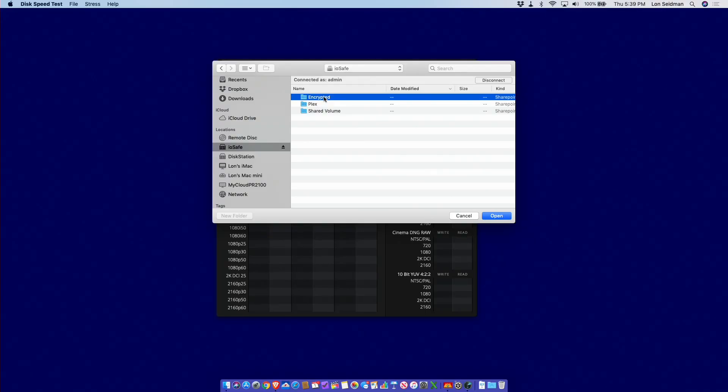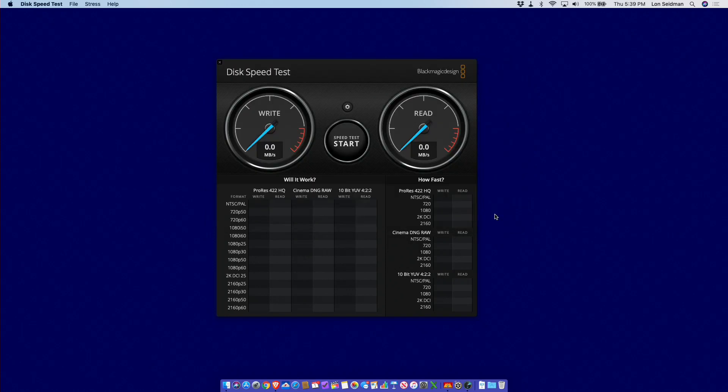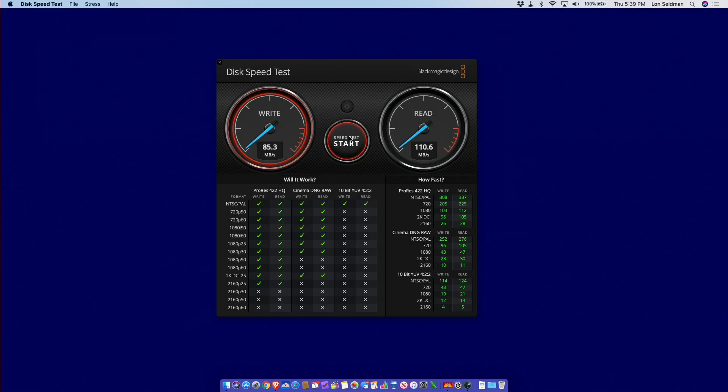Let's check performance on an encrypted volume. Connecting to an encrypted folder on the NAS and running the test again, write speeds are about the same and reads are similar as well. We're getting this performance on the encrypted folder because of the quad-core Intel chip inside, and this performs identically to what I experienced on the standard 1019 Plus.